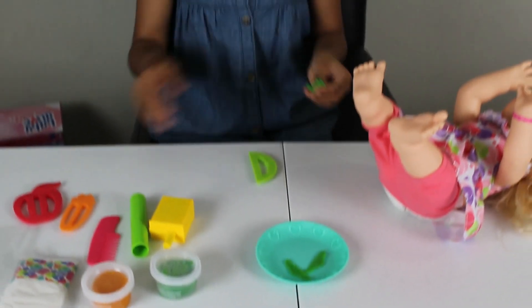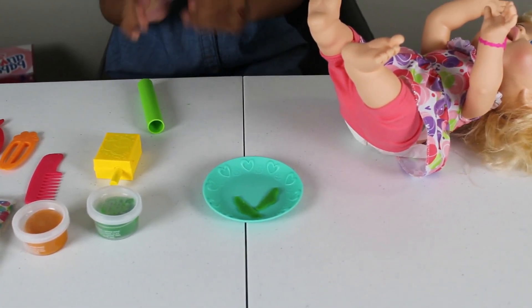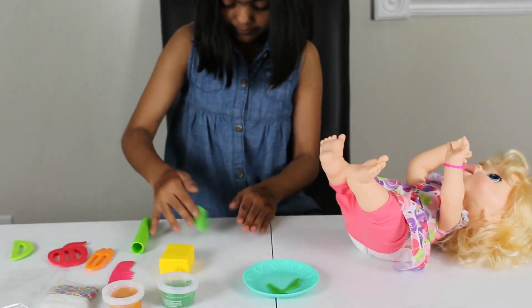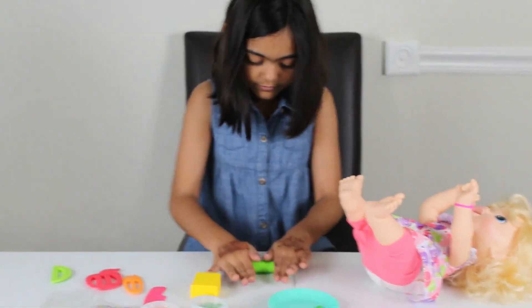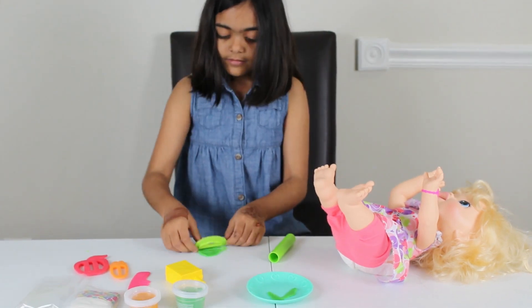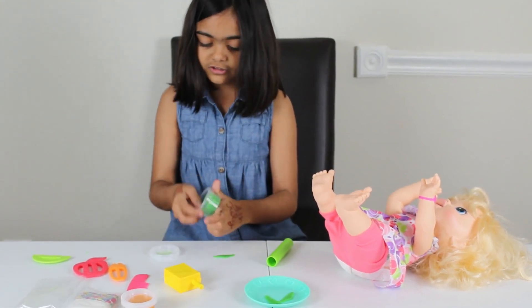This is fun making food for her. We made two already, now this is the last one. Let's roll that again. This is so much fun.